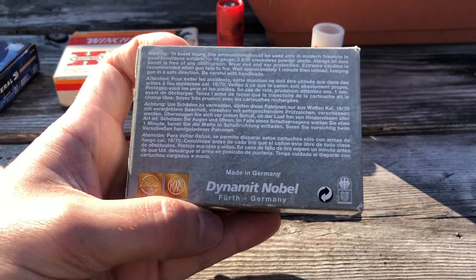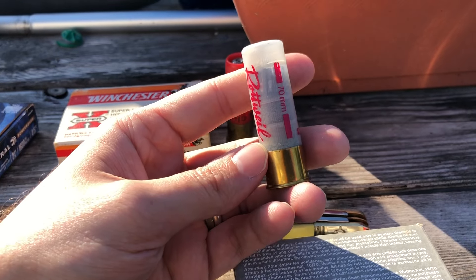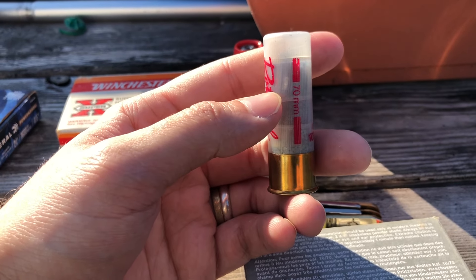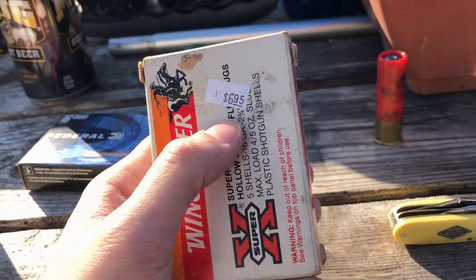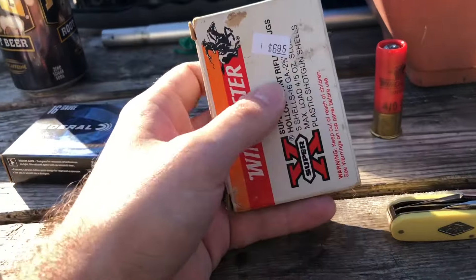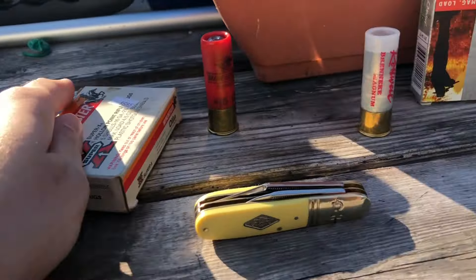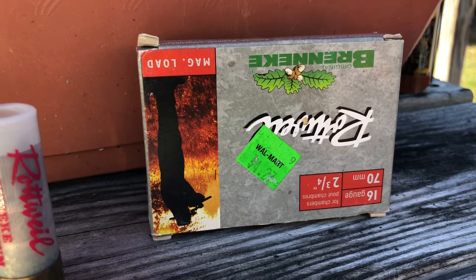I don't plan on doing a breakdown video on these because you can kind of see what's in them: powder, a Cheddite primer, so this is a Cheddite hull. Some Euro powder, plastic gas seal, nitro card, fiber cushion wad, nitro card, and then the slug. I paid $6.95 for these, but when I was a kid, the Kmart here in town had these for $2.99 a box, then $3.99 a few years later. I paid $6.95 about two months ago at Steve's Guns in Ashland, Kentucky.